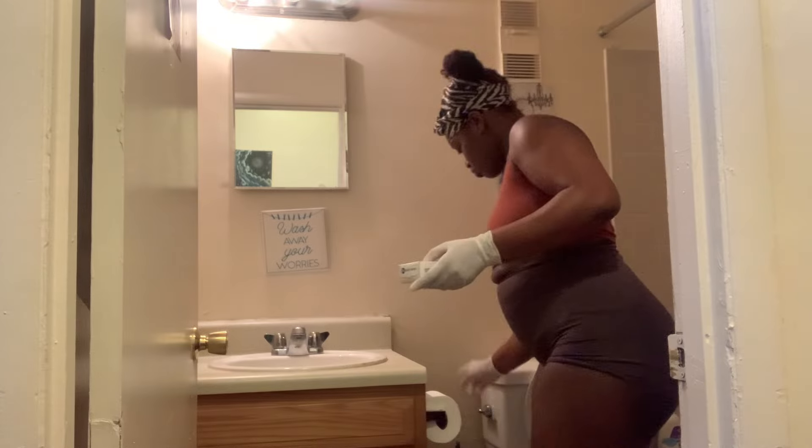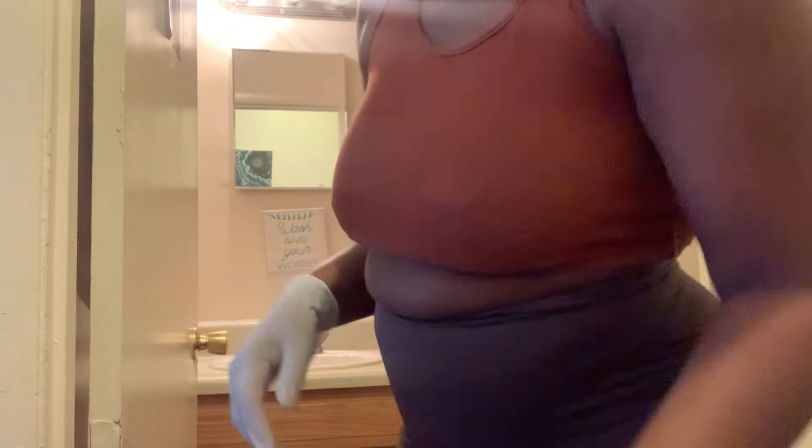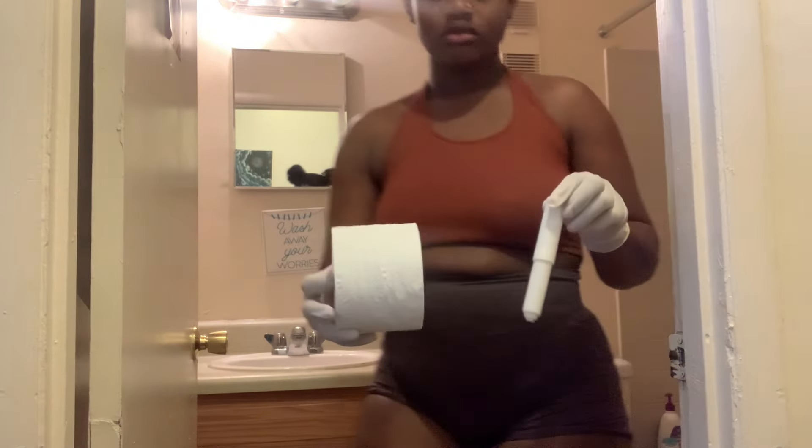I'm going to take all my stuff out of my bathroom — my toothpaste, my toothbrushes, my soap, even the tissue. I'm going to take every single item: the things I hang on the wall, my beautiful plant, my skull that I love so much. I want everything completely empty before I start cleaning.